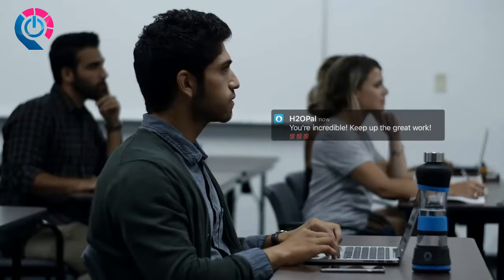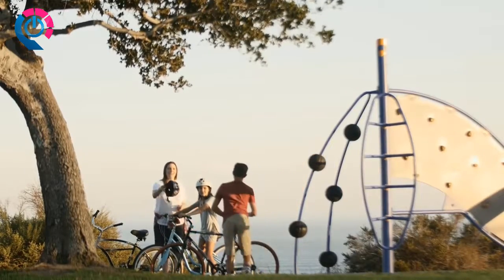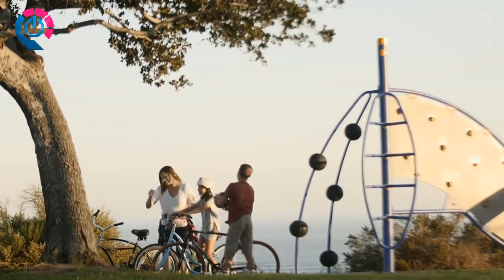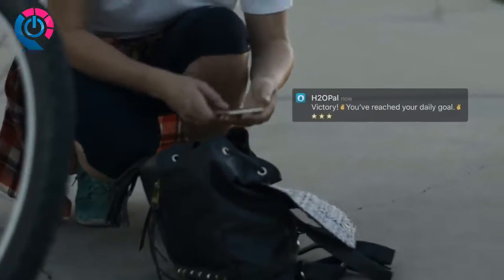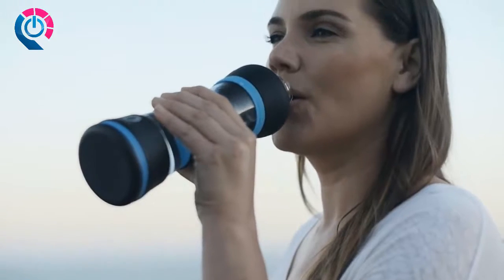H2OPal syncs straight to your smartphone or watch, sending you notifications to drink more water. It helps you establish a habit of drinking more water at the right time, which can lead to improved focus and productivity, motivate you to stay on track with your daily goal, and give you the satisfaction of seeing your progress over time. You have enough things to worry about — with H2OPal, staying hydrated won't be one of them.